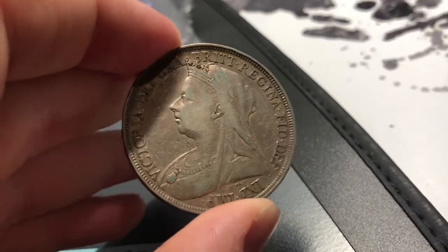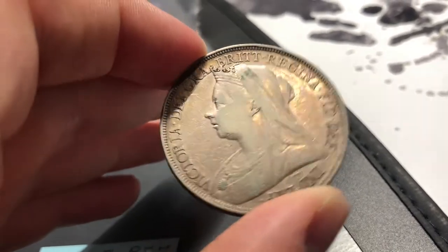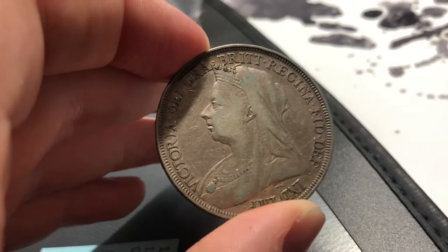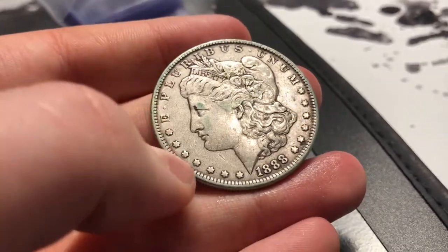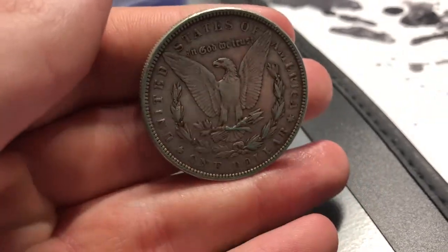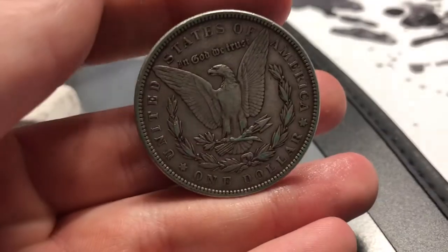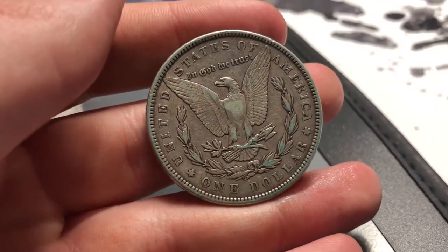This is an example of the severity of the PVC damage — you can see it all around the portrait of Queen Victoria, just this green slime that has appeared. You can see it on this Morgan as well, especially around the rim. It's a pretty nasty green color and it really takes away from the value of the coin.